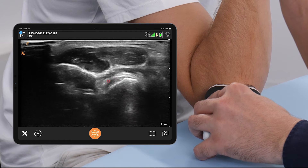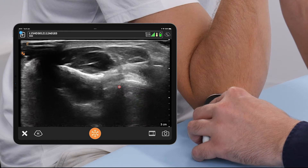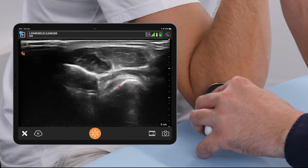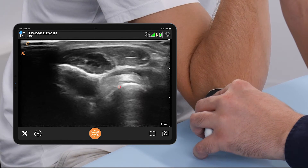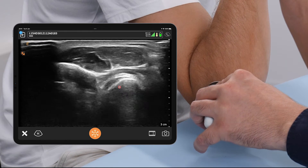We're going to scan this distal biceps tendon a little bit more toward the table and then in the other direction so that we can see the full fibers of the distal biceps tendon insertion.